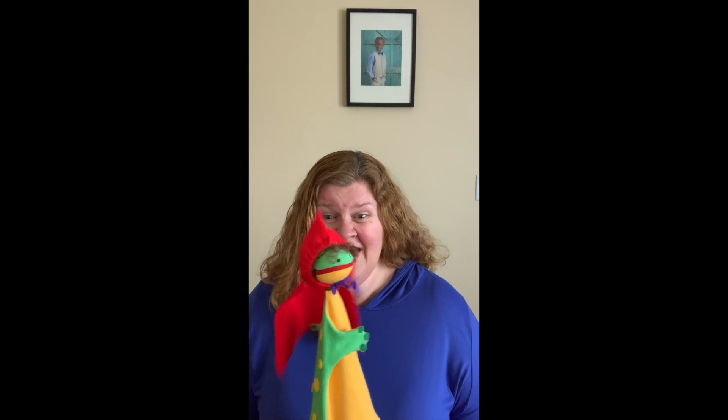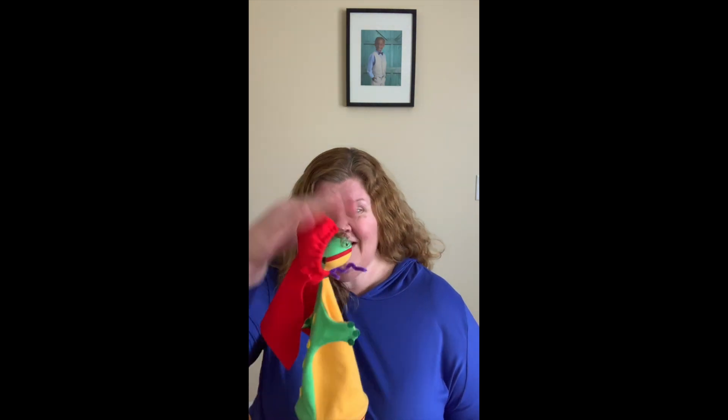Nice job, boys and girls. I love hearing those beautiful singing voices. All right, we're going to sing Mona la one last time. Let's see if she does something silly. Are you ready? I have a little friend. Her name is Mona. The only thing she sings is the resting tona. She loves to sing all day. She sings so sweet. I only wish she'd sing more than this one thing. Mona la.